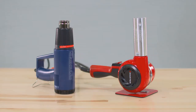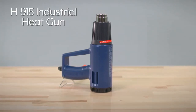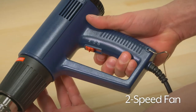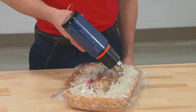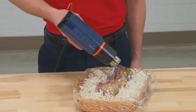Uline offers multiple heat guns for shrink wrapping. The H915 industrial heat gun provides 1200 watts of power, has a 2-speed fan and adjustable heat range from 110 to 930 degrees. The industrial heat gun is lightweight, making it easy to operate, reducing user fatigue.